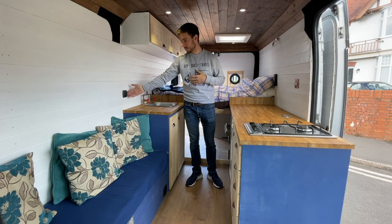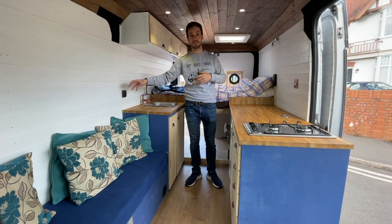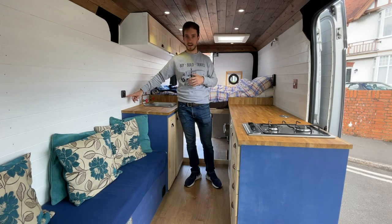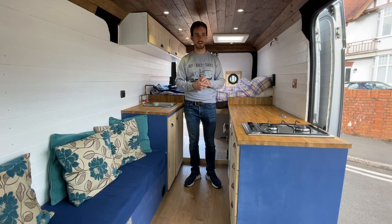Over here on the right-hand side we've got the Propex control — this is a thermostat and you can put a timer on it. So if you're outside the van and you know you'll be back at nine o'clock on a cold evening, you can put three hours on that, and when you come back from the pub it's going to be nice, warm and toasty inside the van.